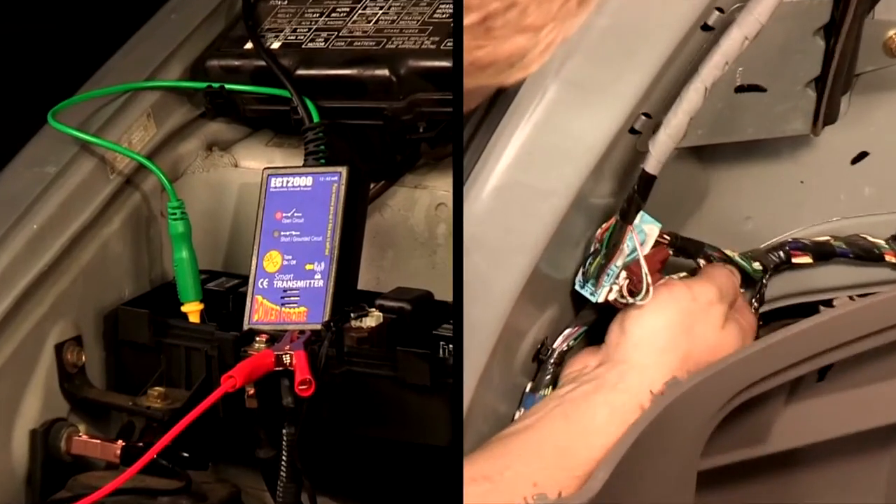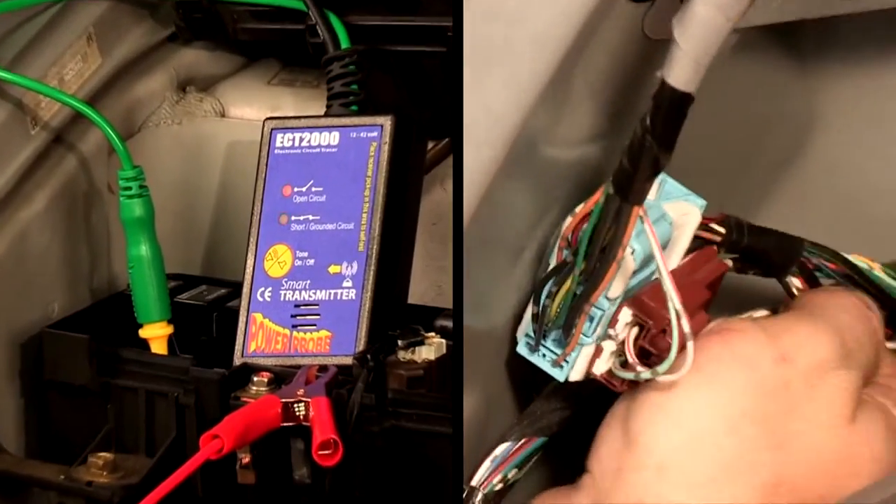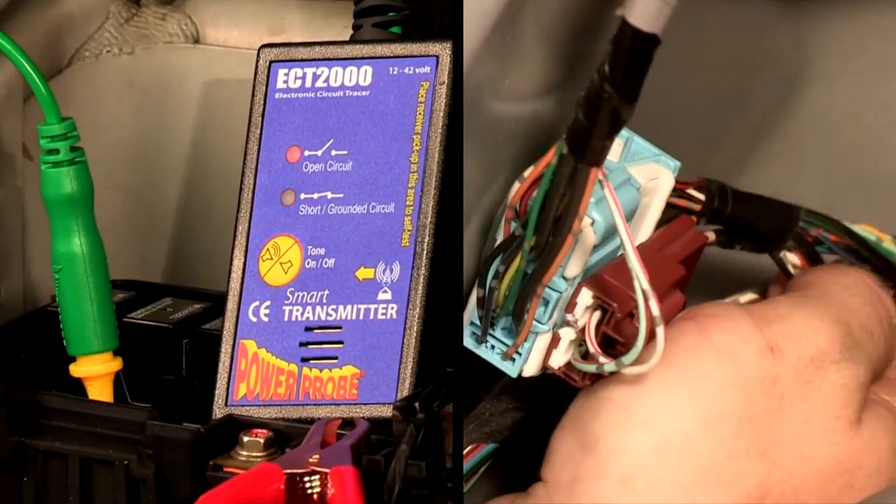If this is an intermittent problem, the transmitter's toggle tone will alert you when there's a change of state.